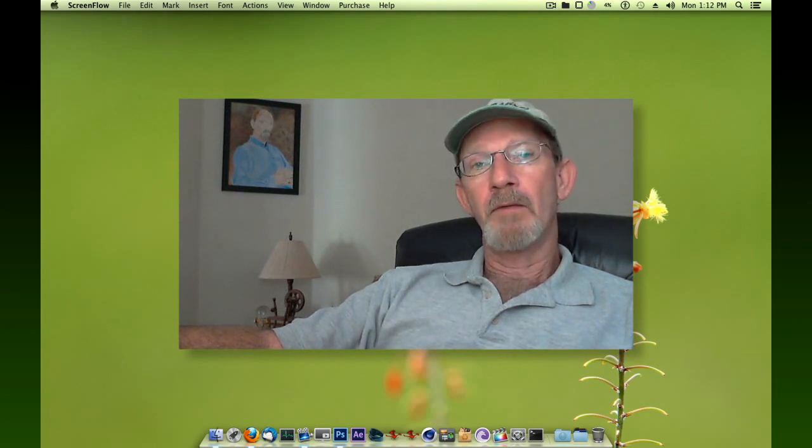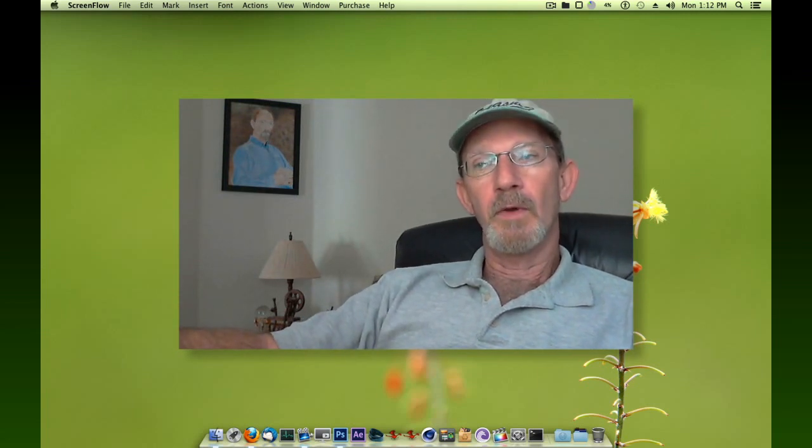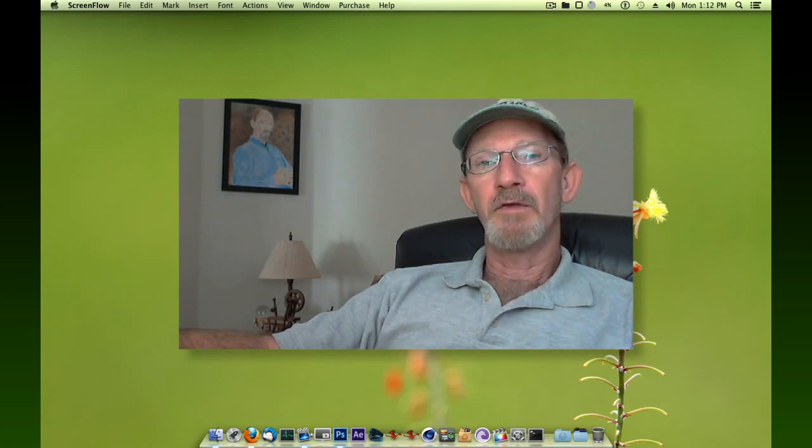By the way, if anybody would like to get a copy of this project file, just down in the comments section leave a request, put your email address or maybe you can contact me through my email address. In any case, I'll be glad to send you a copy of the project file. Alright, here you go. Take a look at this.